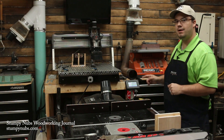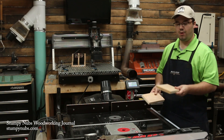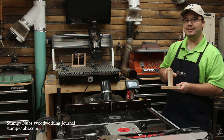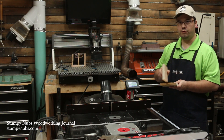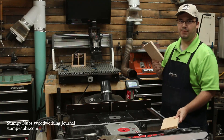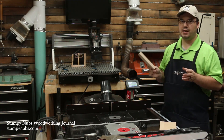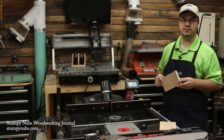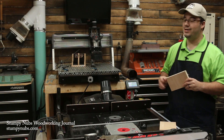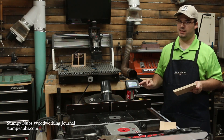Let me show you how this setup totally changes how I do just one common task: cutting dados and grooves. Let's say that I want this piece to fit into a dado in this piece. I want it exactly one inch from the edge, a quarter inch deep, and I want a perfect fit. But this is box store plywood, and I can pretty much guarantee you that it's going to be undersized, maybe a 32nd or so thinner than my three-quarter inch router bit. Or maybe I don't even have a three-quarter inch router bit. Or the most likely scenario, I do have a three-quarter inch router bit, but there's already a half inch bit in my lift, and I'm far too lazy to change it.